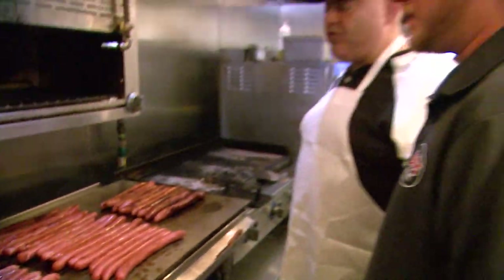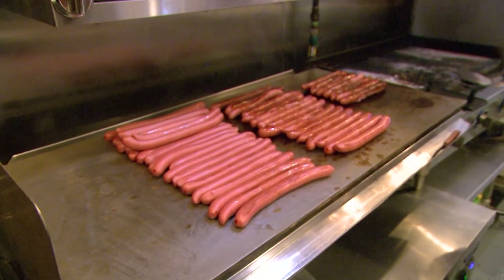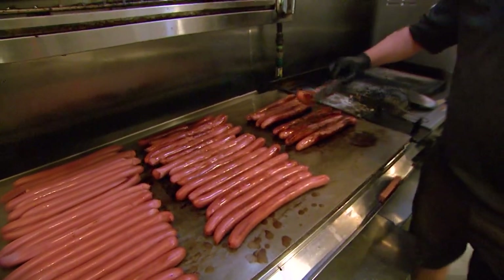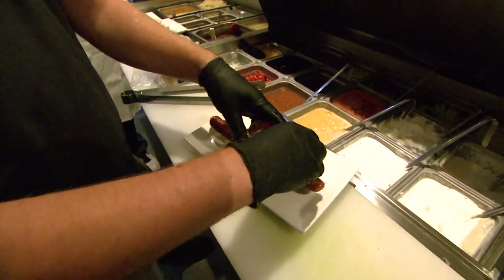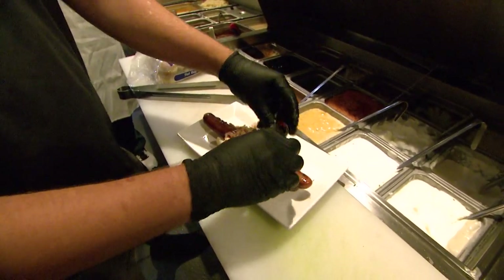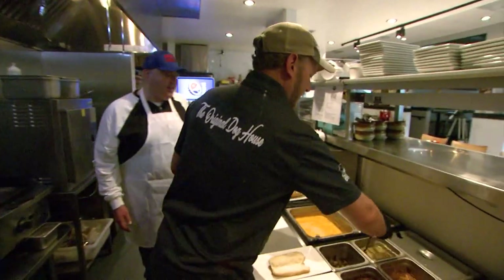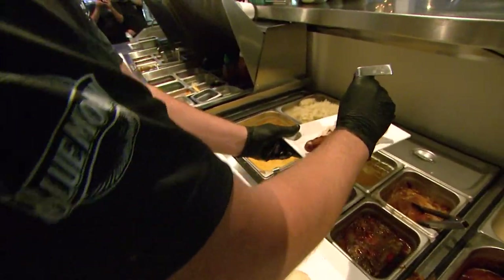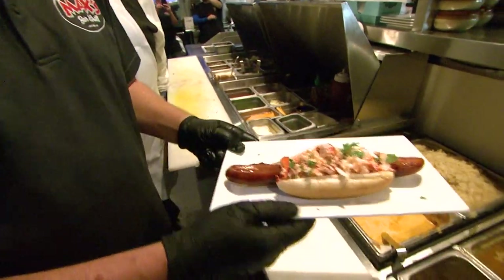Jake, how many hot dogs would you say you sell a week during the summer? In a week, in the mid-summer, you're looking at close to about 5,000, maybe — and that's just to me, besides from what I have here. First up, Surf & Turf. Here's the Turf — nice handful of lobster, get some drawn butter, garnished with a little parsley, and there you have a Surf & Turf.